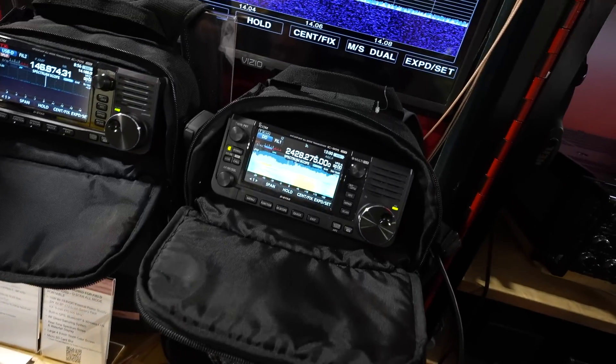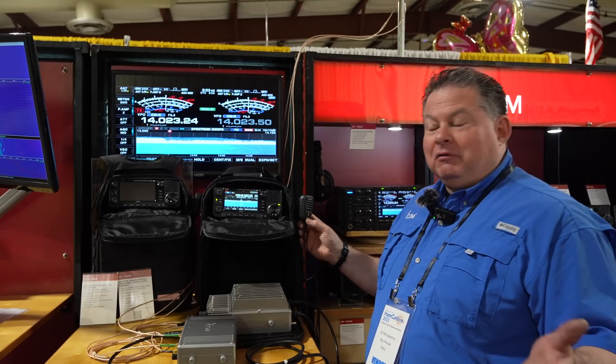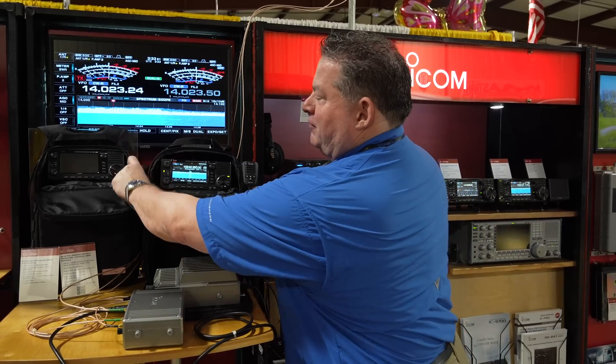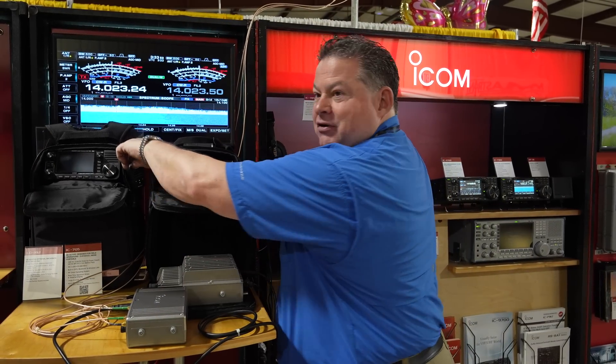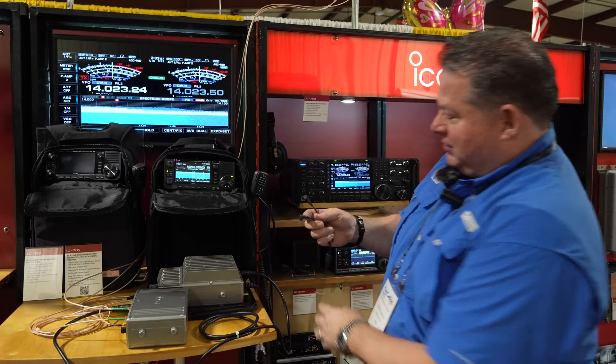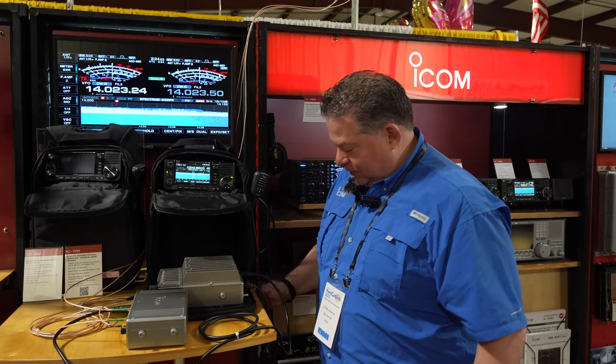We've got the speaker microphone that comes with it. When we were talking earlier about Icom's microphone ecosystem, it's the same microphone as the IC-705 — the same two-lug, two-wire connection. It's identical. It just feels like the Icom microphone standard.